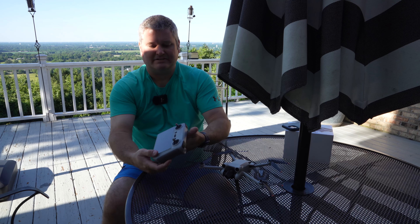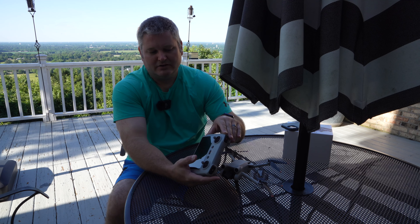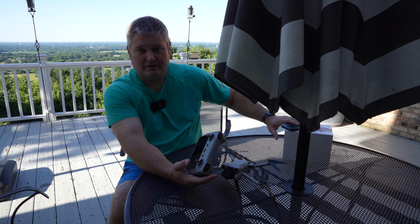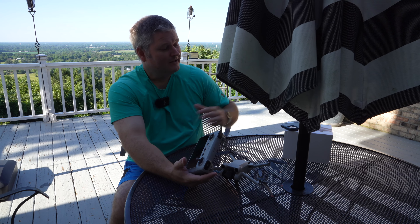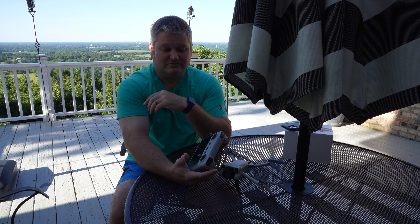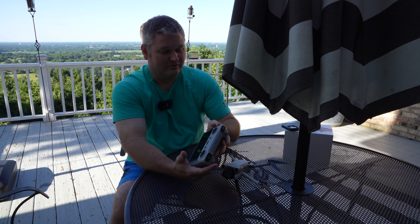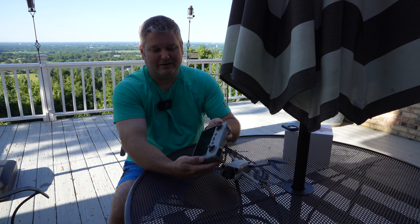The value add of the DJI RC, beyond the convenience of having the integrated screen, is that you don't have to use your phone. I run several businesses, so I've got to have a phone to communicate with people. That's a disadvantage using a phone to fly your drone — if you get a call, if you don't go into airplane mode, it's going to be an interruption, and you're consuming your phone's battery life. Having a standalone device to fly your drone is a huge value add, in my opinion.